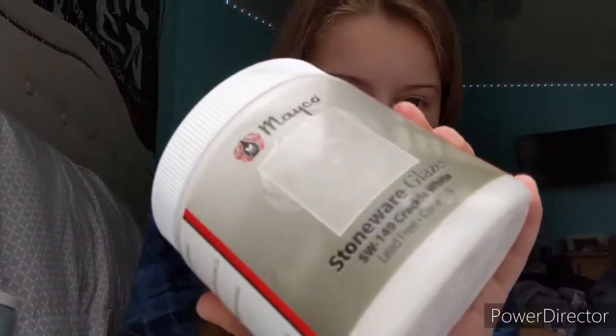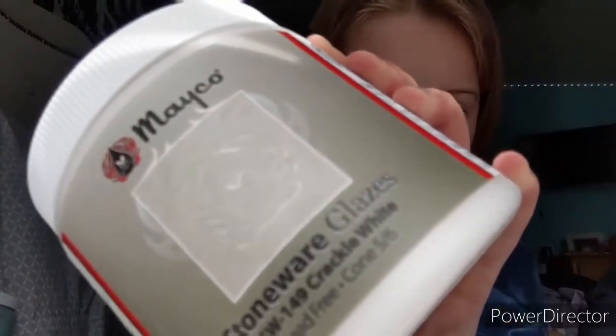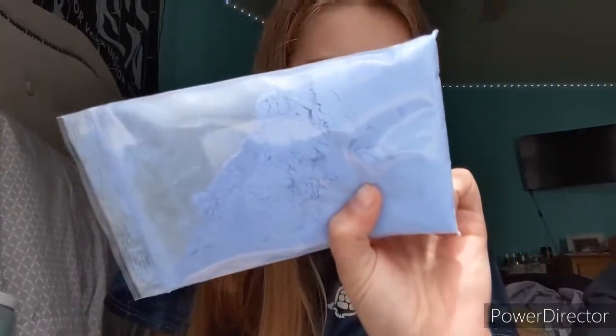I got Crackled White, which is a white glaze that will have little cracks in it — it's pretty hard to see but I'll post pictures after they're done on my Facebook or Instagram linked below. Then I got a Mason Stain — you wedge this into your clay and it changes the clay's color. You can put different amounts into different clay balls, like a certain amount and then double that, to get different shades from one bag.